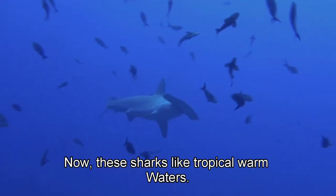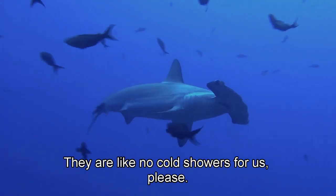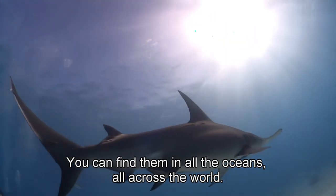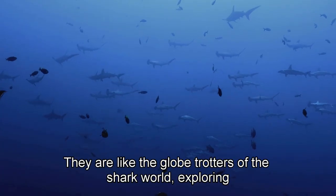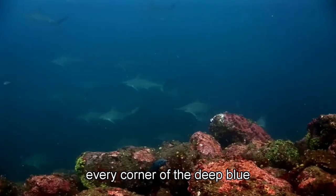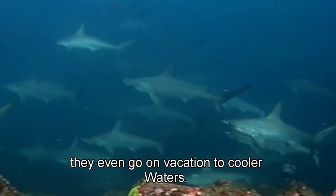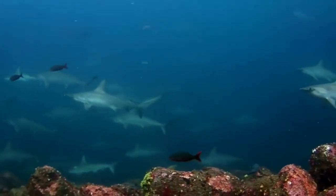These sharks like tropical warm waters, but they are not picky eaters when it comes to oceans. You can find them in all the oceans across the world — they are like the globe trotters of the shark world, exploring every corner of the deep blue. And in some cases, they even venture to cooler waters. These sharks sure know how to keep things interesting, no matter the temperature.